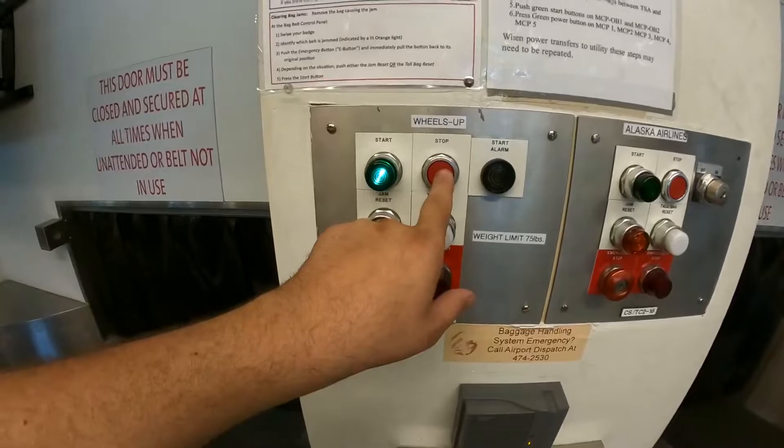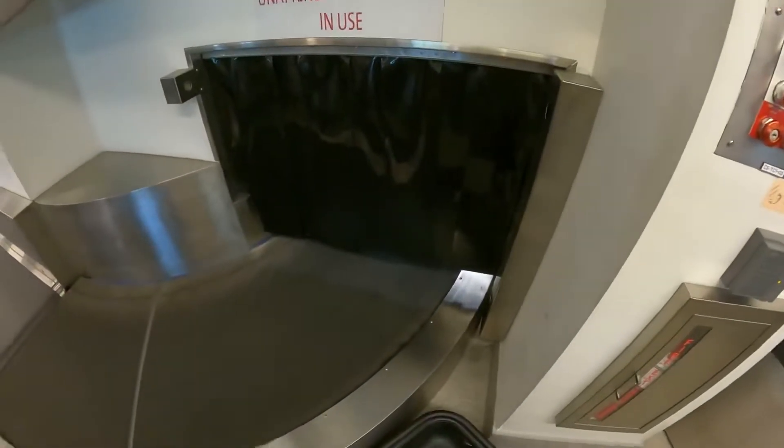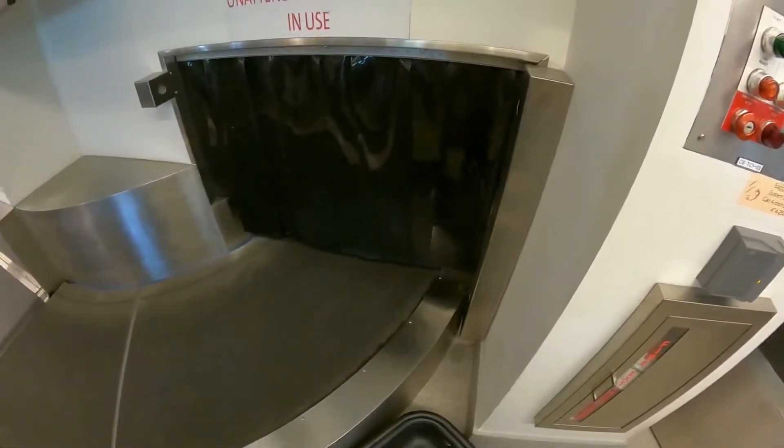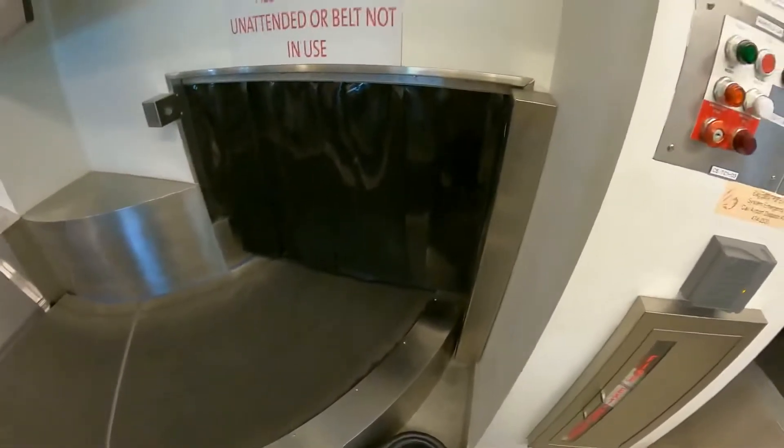When you're done using the unit, hit the stop button — the door will close. This unit will also automatically time out after about two minutes of no bags running, and the door will close.